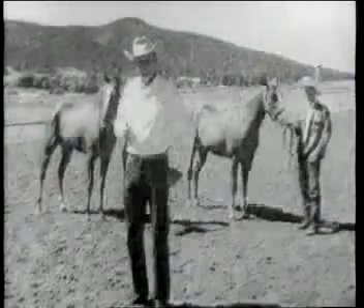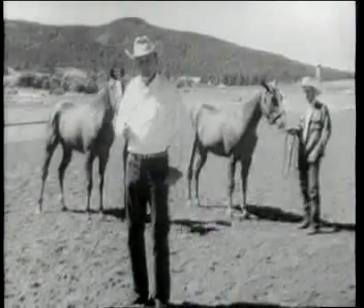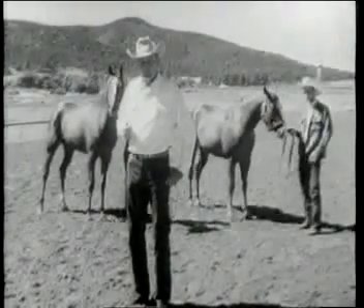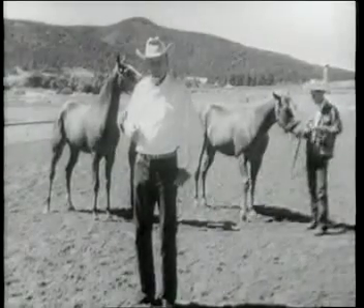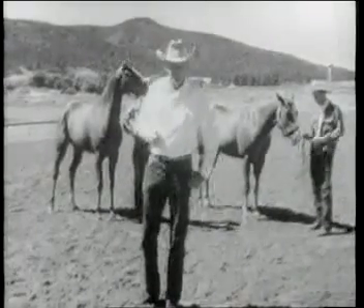And now while we're waiting for the horses to come out on the track, here's Walter Merrick, an Oklahoma rancher and outstanding breeder of quarter horse races, to tell us something about the difference between the quarter horse and the thoroughbred. Walter?